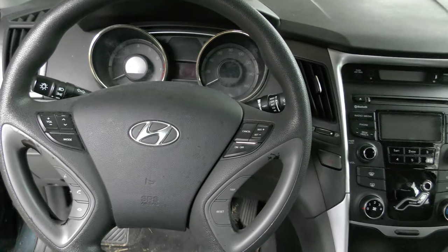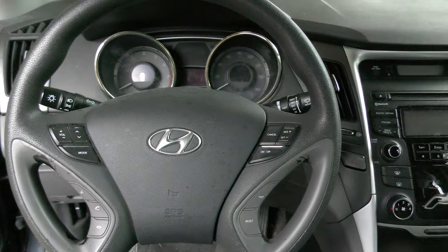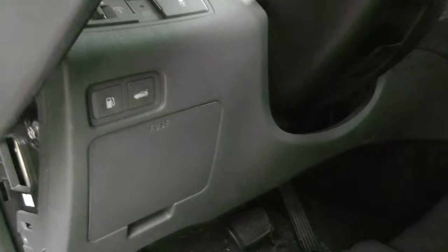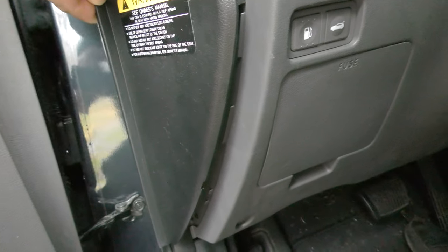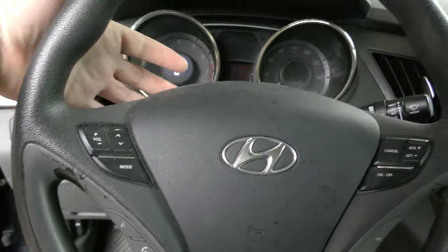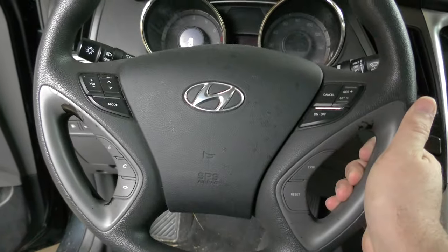All right everyone, we are replacing the rubber bushing in the motor driven power steering in this 2013 Hyundai Sonata. I've already started the process — there were Phillips screws here and here. Underneath this panel you can just pry it up; it's held in with clips. There's a screw here and another screw over here. You can't see it from here but you have to turn the steering wheel — there are screws here and here under the wheel. You have to turn it with the car on to get those two out. I have already gotten those out and we're going to take this panel off.